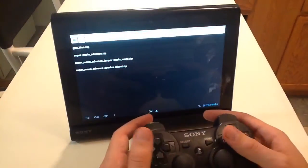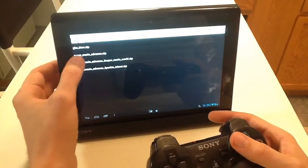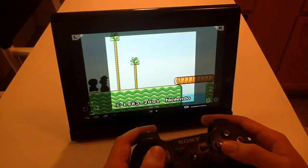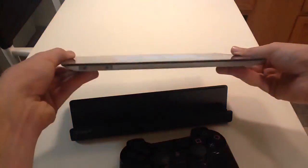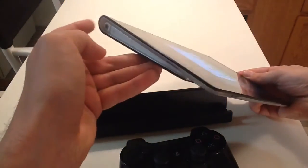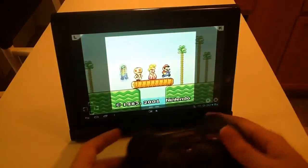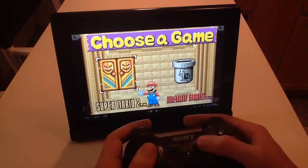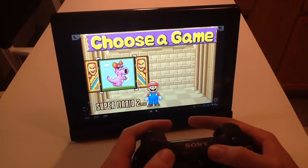Game Boy Advance — surprisingly there's a lot of games. I have Super Mario Advance, Super Mario 2, Super Mario 3. One thing I really like is the screen is so big in comparison to the original Game Boy Advance. And you've got a headphone port, so I can listen to these with headphones on and not bother anybody — although why would you not want to be bothered with the sounds of Mario?